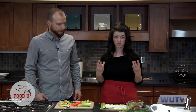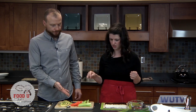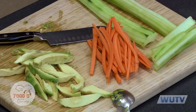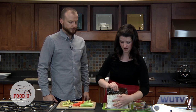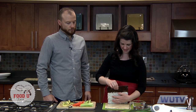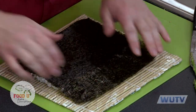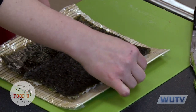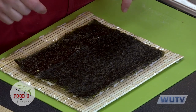With the veggie roll we're going to use four different kinds of veggies: avocado, cucumber, carrots, and asparagus. The first thing we're going to do with the inside-out roll is carefully flip the rice-covered paper over so that the rice is on the plastic wrap on your bamboo mat. Then we're still going to fill it on the blank part that has no rice on it — we're still going to put your filling right there before we wrap it.